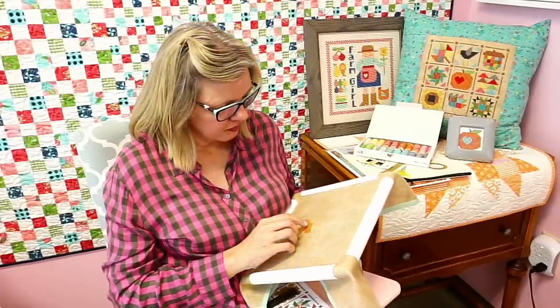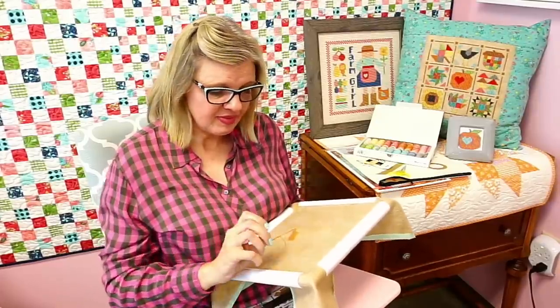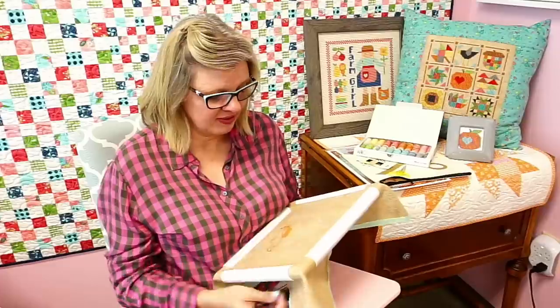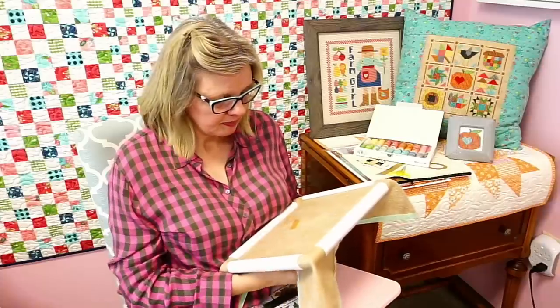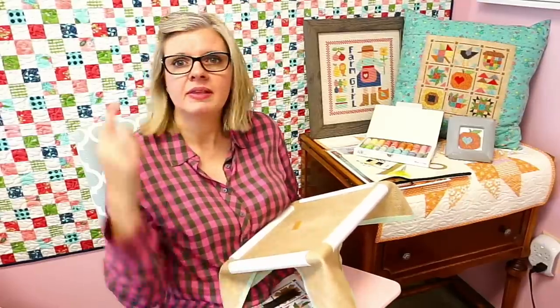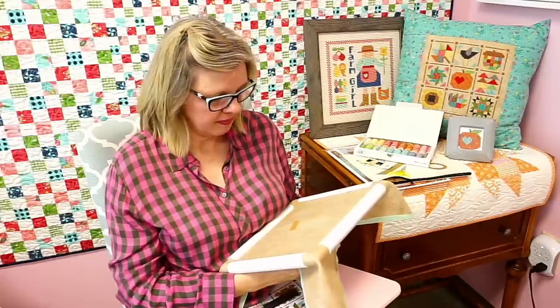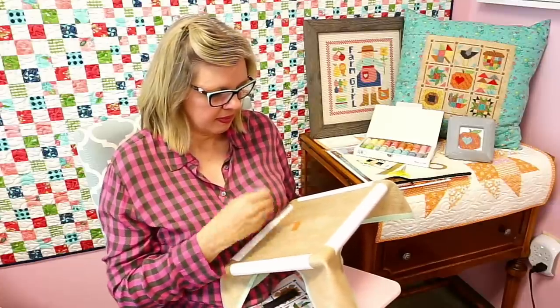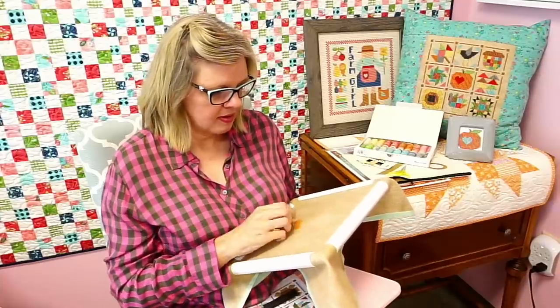Some people are saying their eyesight wouldn't let them do it as easily. I have bifocals, so I definitely couldn't without my glasses. Someone asked about the cover image on this video — we can link it in the comments later. It might have been the Perfect 10 quilt — it's just a cover image from last week's live stream.